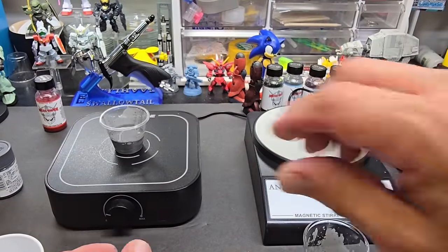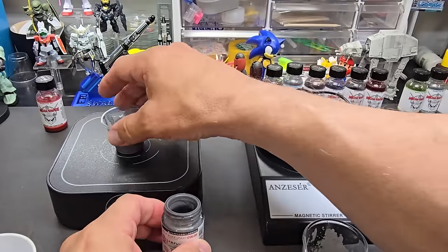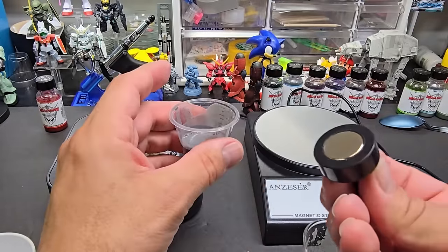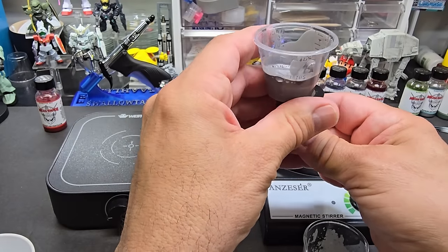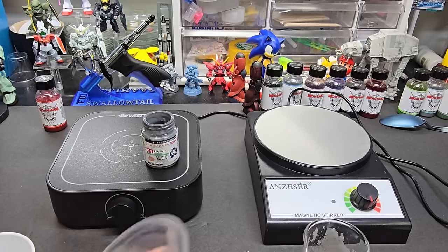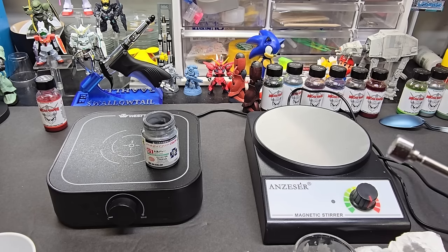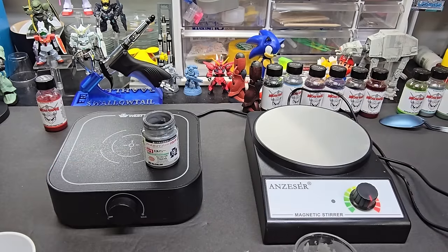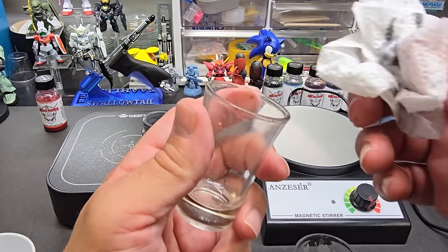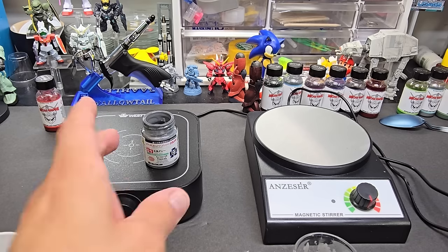Now to put the paint back in the jar — I pre-mix a lot of my paint. I'll use that magnetic piece to hold the pill in and pour the paint right back in. If I did this with the glass jar, I'd just clean it out. I can grab the pill out with the magnetic wand, or dump it onto a paper towel. I keep a shot glass on the side with acetone to clean the pill out — let it soak. We've got plenty of pills so we can move on to the next.